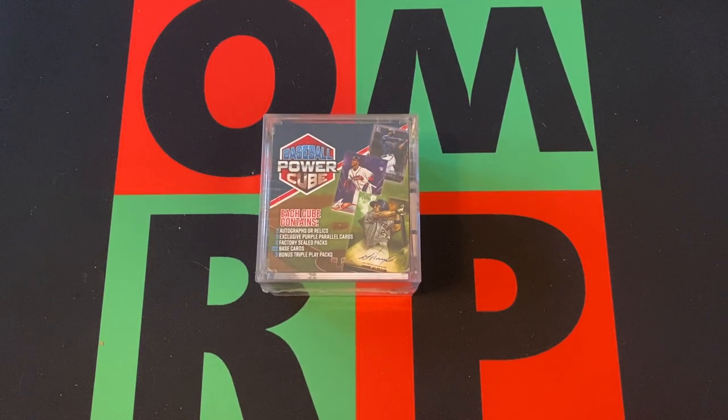Hello and welcome to the One Man or Renegade Productions YouTube channel. I'm your host, The Honorberg B, and it's Friday — time for Mystery Friday. We got this baseball power cube. No idea what that means or what it entails, but we'll find out together.